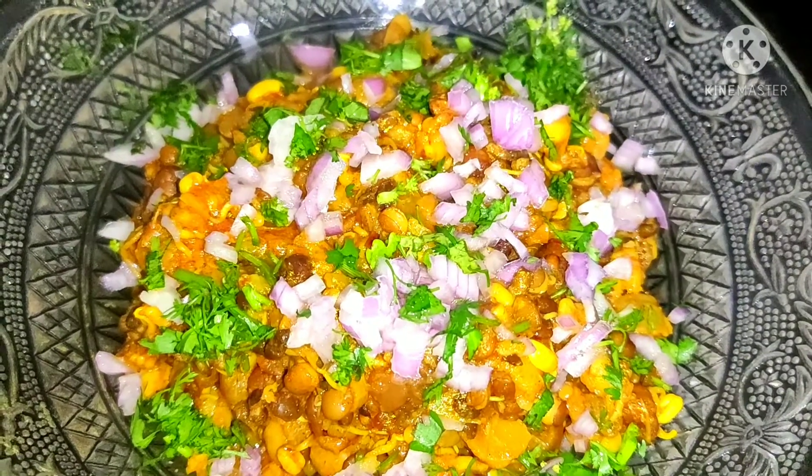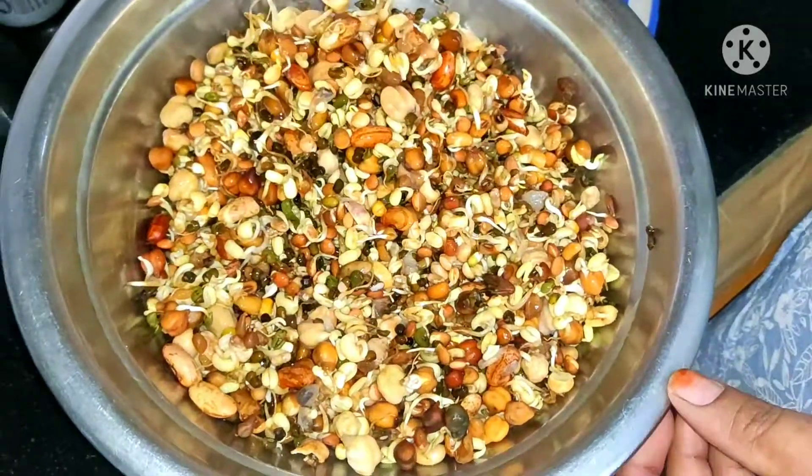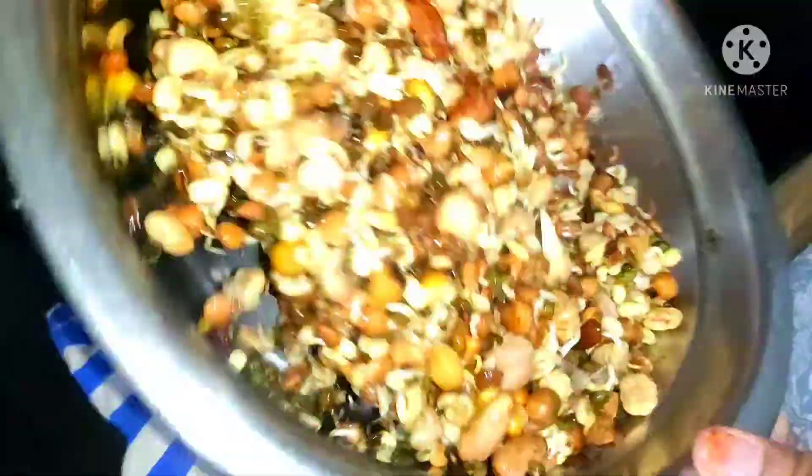If you are watching this recipe, please like and share. Click on the bell icon and click all options.